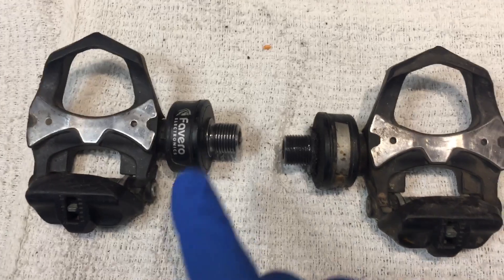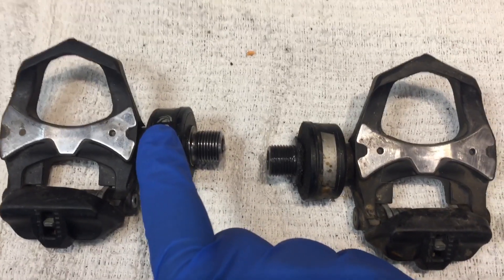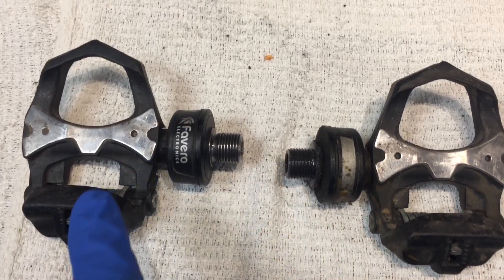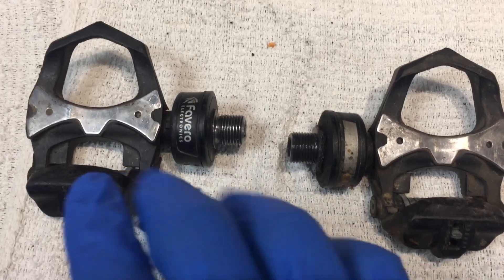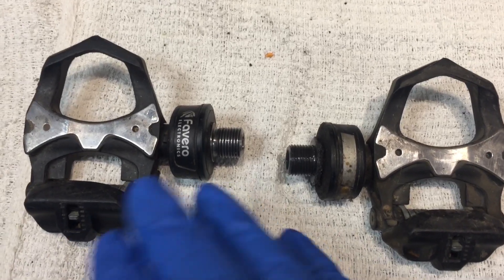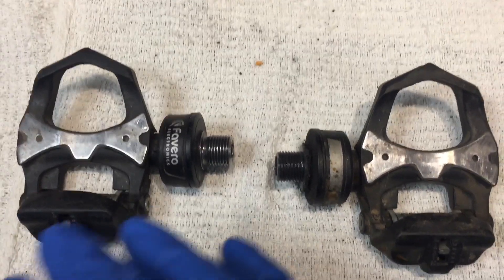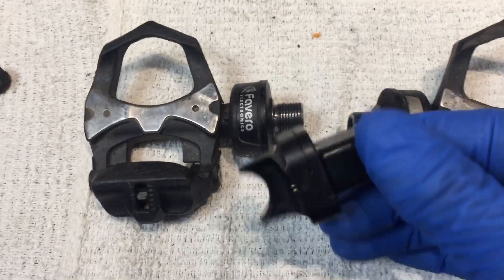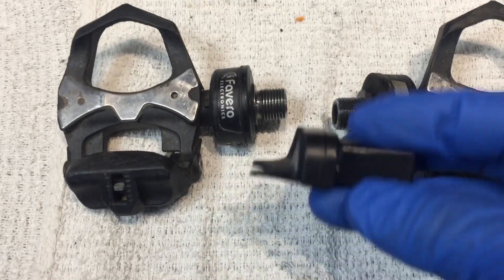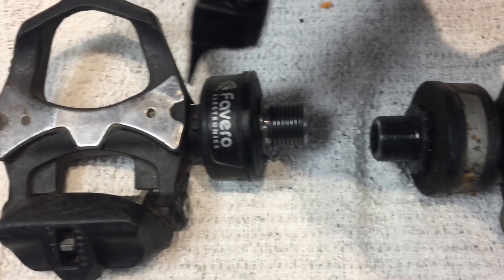The left pedal, which is the master pedal, was not taking a charge and was also not visible in the app. I submitted a warranty claim with Favero. Even with the nine-hour time difference — I'm in Southern California and they're in Italy — they were very responsive. We were able to communicate quite fluidly through troubleshooting. They wanted me to hold the battery connector, which is proprietary and attaches to a standard USB cable, over this decal here for 15 seconds to do a reset of some sort, but it didn't work.